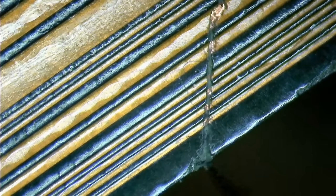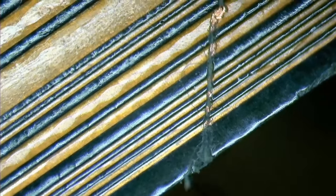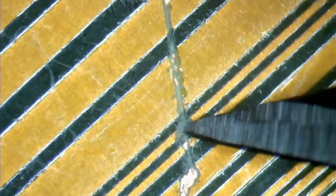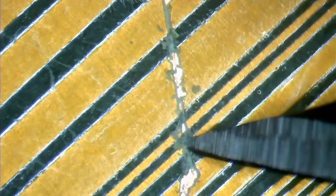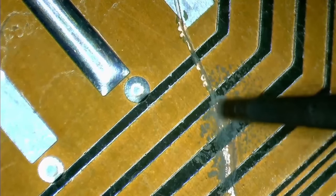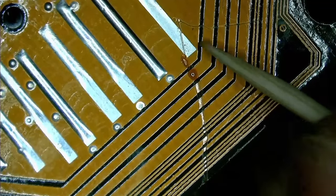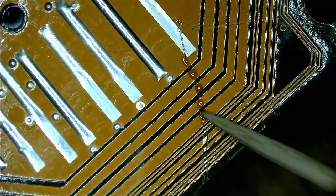I do not know if this motherboard works, but we will find out in a future video once I repaired the flaws I could find. There is also a scratch on the back of the board across some traces. Luckily, it looks like the copper is not broken and I just need to reapply some fresh solder mask. The new solder mask will protect the copper from oxidizing, but also from any further potential scratches which could cut the exposed traces.